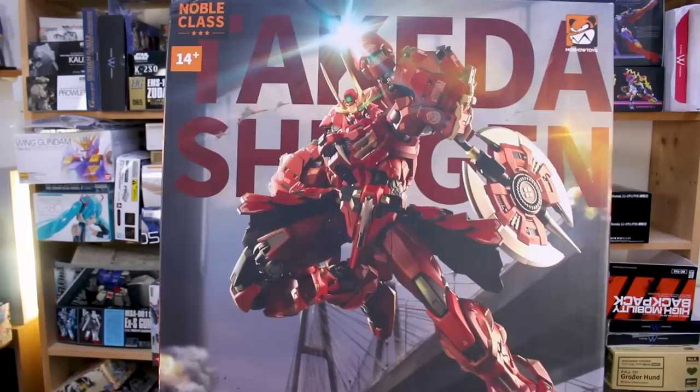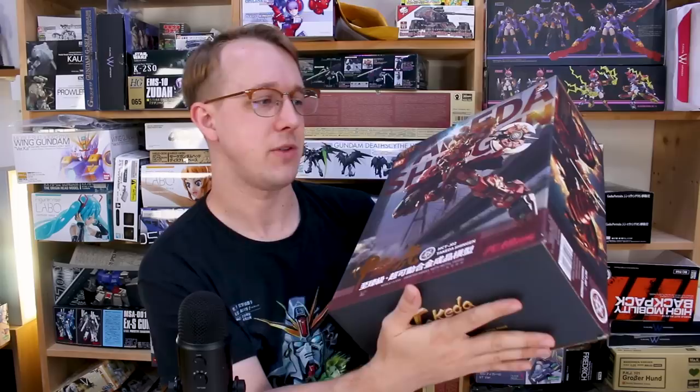This is the first one they made, and I know they're working on future ones. Right off the bat, if you're interested in where to get this — pre-orders are already sold out at USA Gundam Store. Hopefully we can get more; we'll let you know if we do. Mosho is working on future projects, so look out for those.